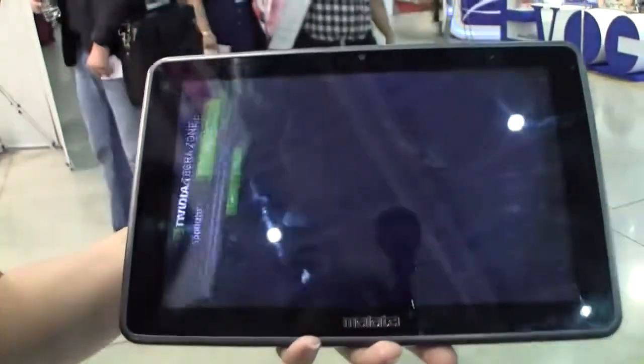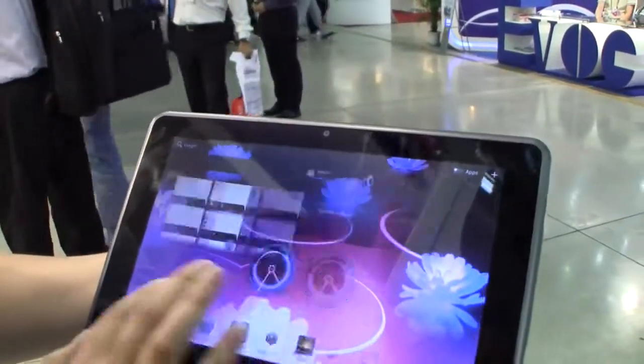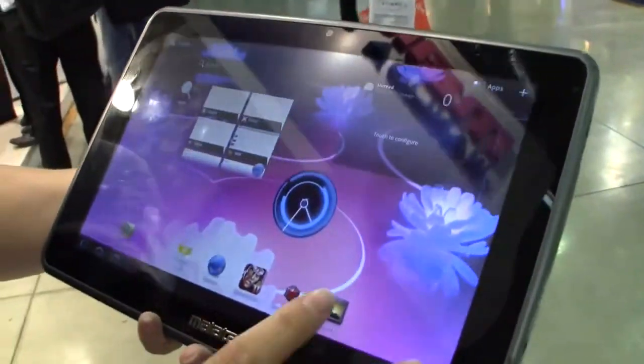You can see we have access to the Tegra 2 zone here. We're not online so let's just go back. You can see the screen responsiveness is pretty good.